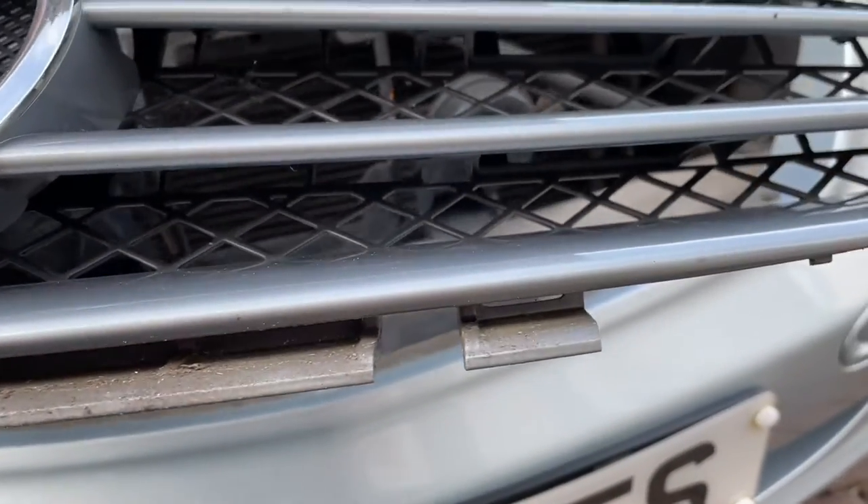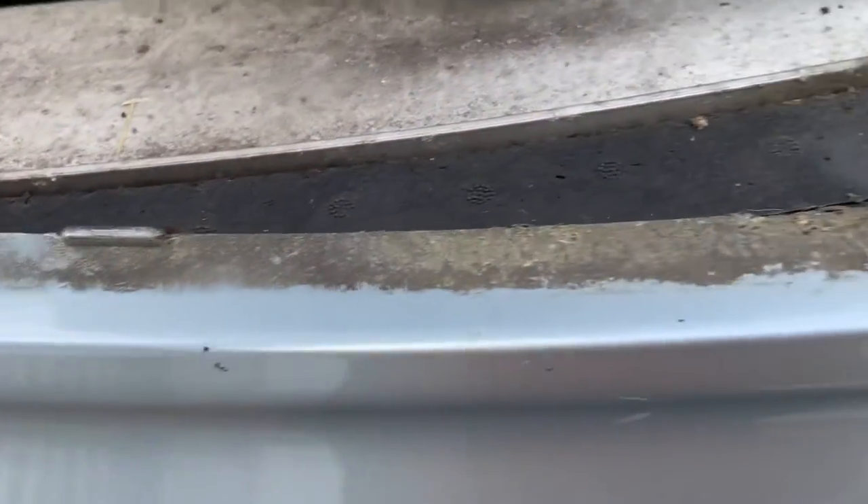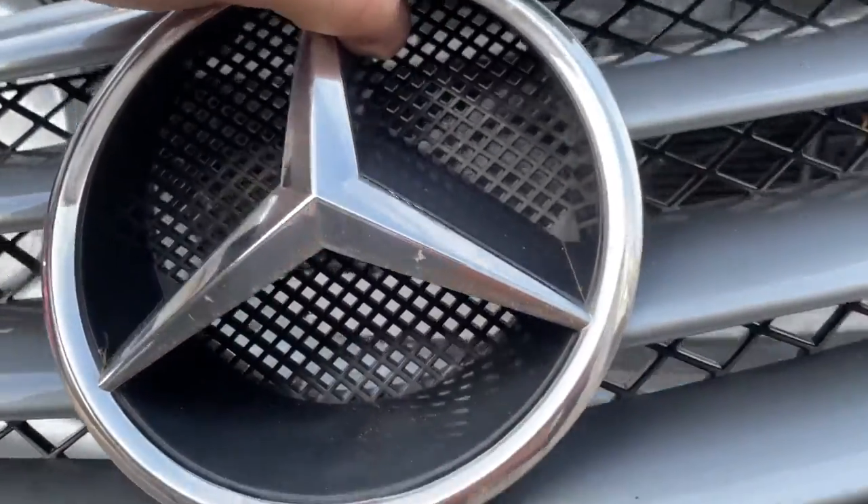So you can see there, it's just ridged onto the bottom. It's not really clipped in as such — it just goes under the ridge of the bumper and there are no more screws or anything like that to take out.